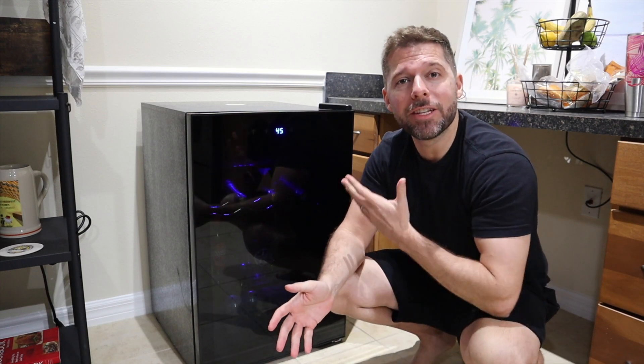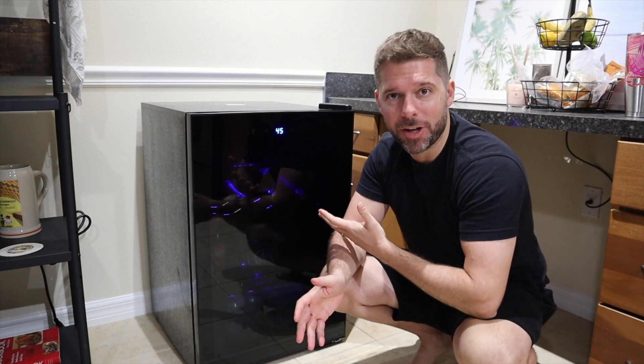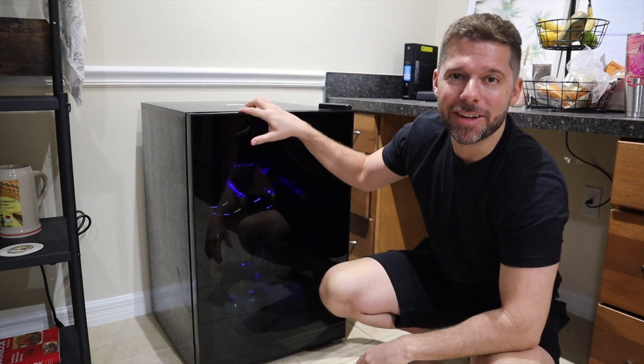Hey, it's Andrew, and today I'm reviewing the Joy Pebble beverage refrigerator. I'm going to be sharing a few things that I like about this fridge, along with one important thing that you should know before purchasing. All right, so let's dive in.